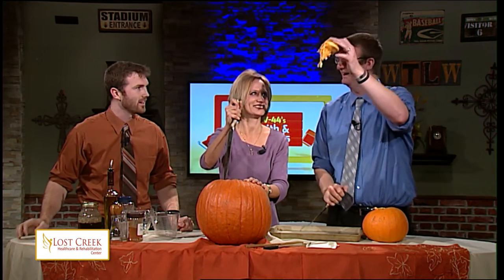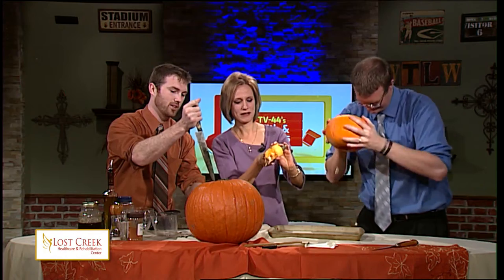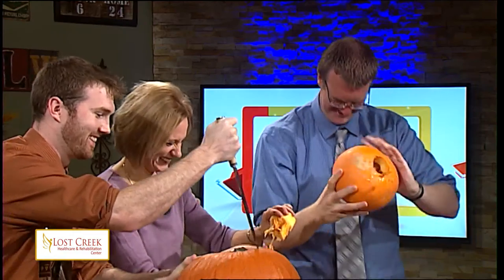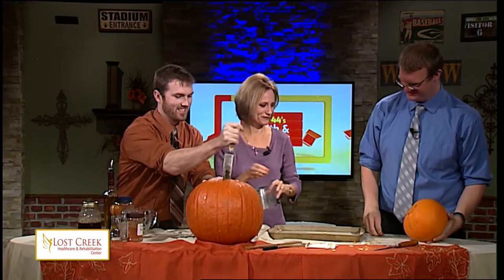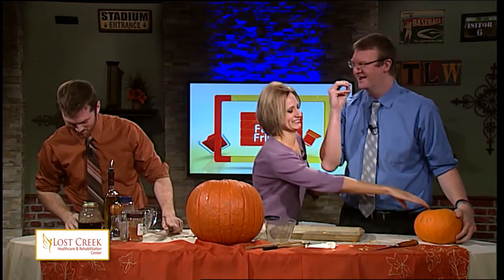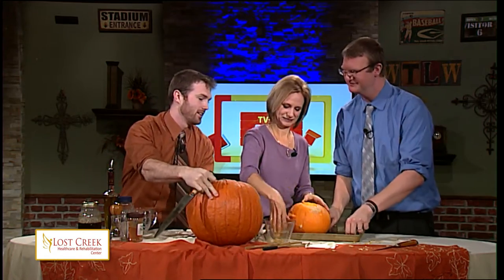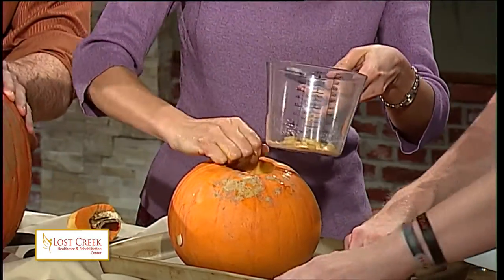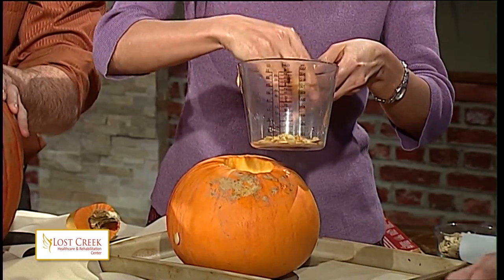Oh look at that, Andy's already got his out. There are some seeds in there. Jennifer, you need to finish your pumpkin here. You can see there are some seeds right there — go ahead and begin to get the seeds out, Andy. How many seeds do you think there are? My hand doesn't fit in there. What we're going to do is get as many seeds out as possible. Isn't it incredible how many seeds are in one pumpkin? They're slippery.